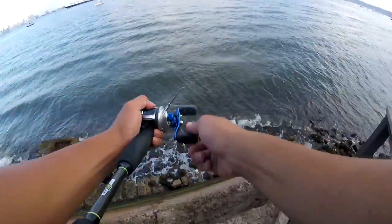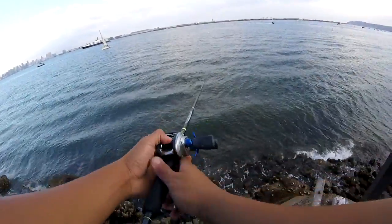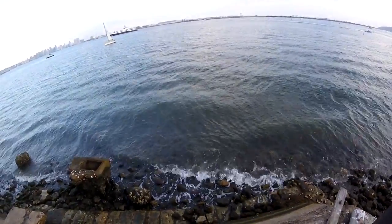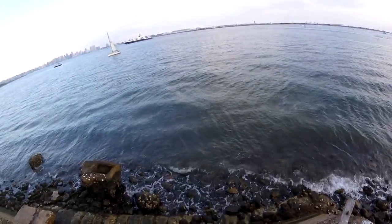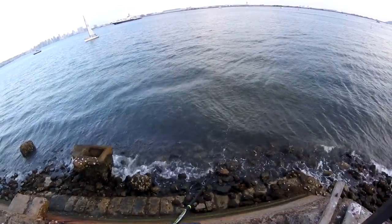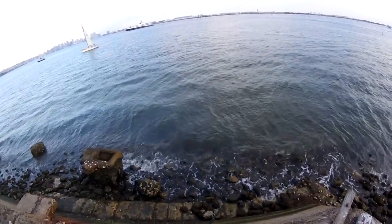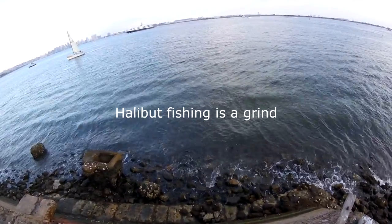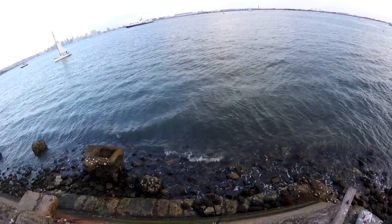Alright, let's try this double technique. Cast those two mullet weights out there and then as soon as you feel slack, slow retrieve until you find a nice little tug. I like keeping my rod tip down. There's one.